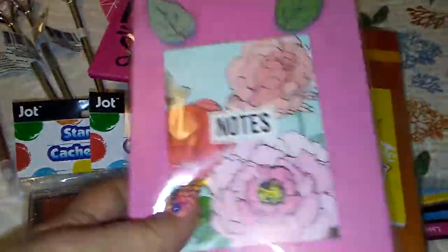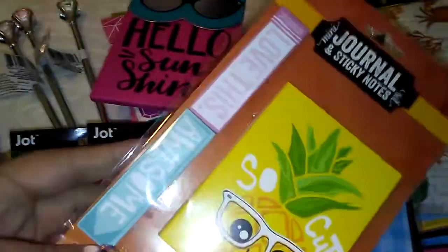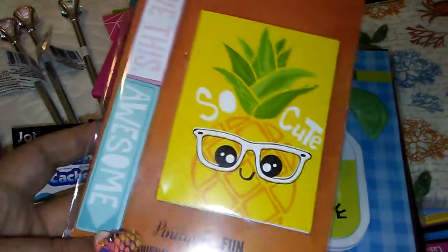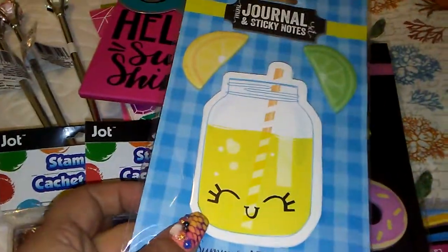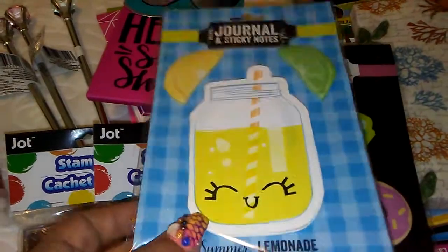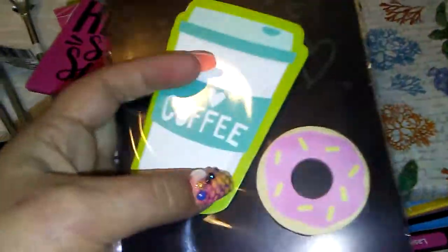This one is the journal and then the leaves are the sticky notes — how cute are these really? That's the journal, and then it comes with 'Love This' and 'Awesome.' And the Lemonade Book Journal with the lemon and lime wedges as the sticky notes. And then a Coffee Journal with the donut sticky notes.